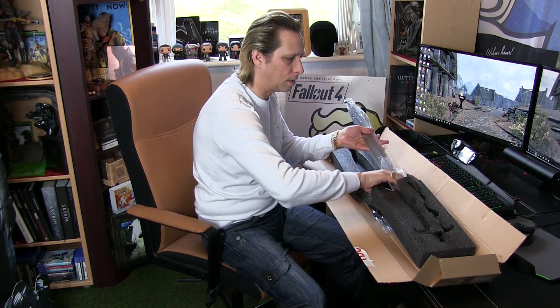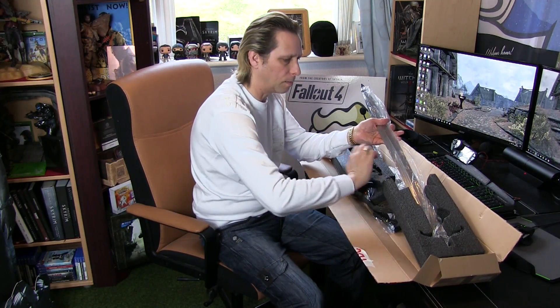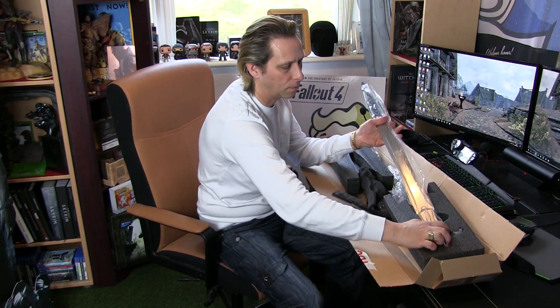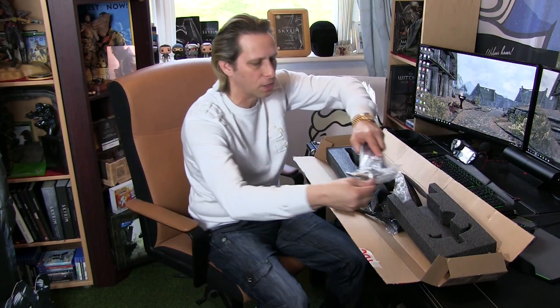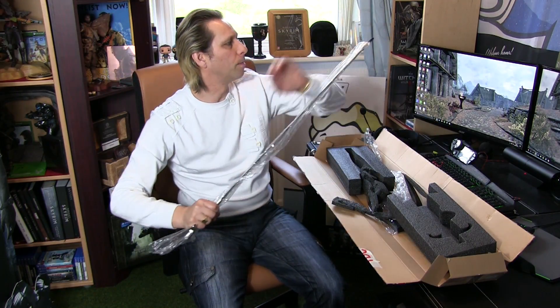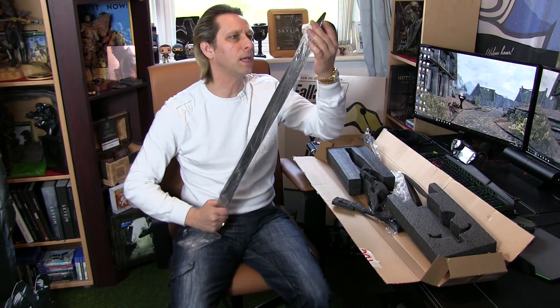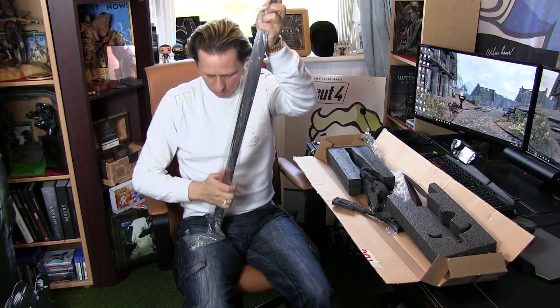Now, this is the main part — this is the blade. Just carefully take this out. It is a bit of an unusual unboxing; whether this has actually been done on YouTube before I don't know, but I thought it would be a really nice unboxing to do because it is a bit unusual.